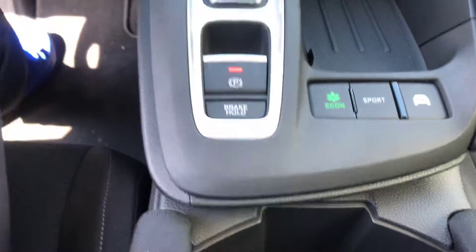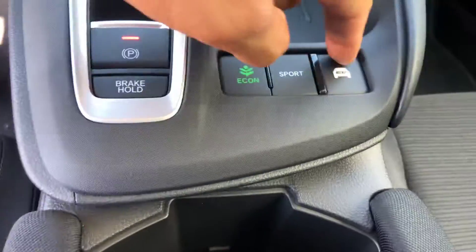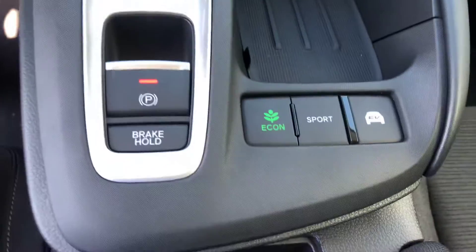We do have three different drive modes: Econ mode to help save gas, Sport mode which gives you a bit more throttle response and is a bit more fun to drive, and EV mode which helps recharge the battery.